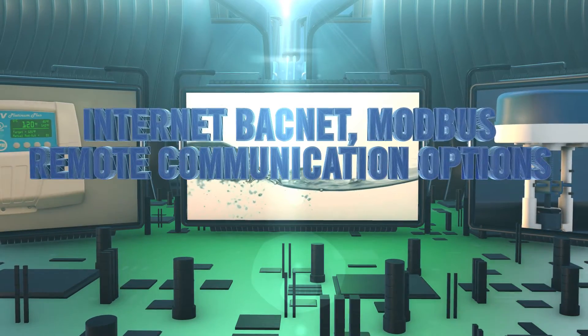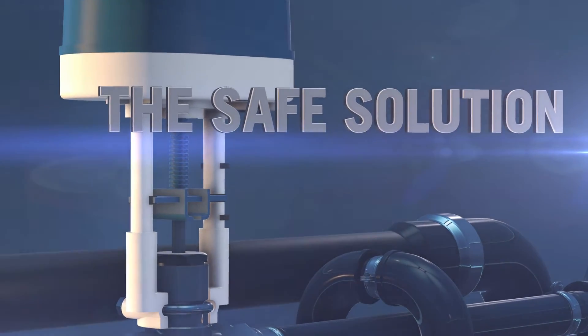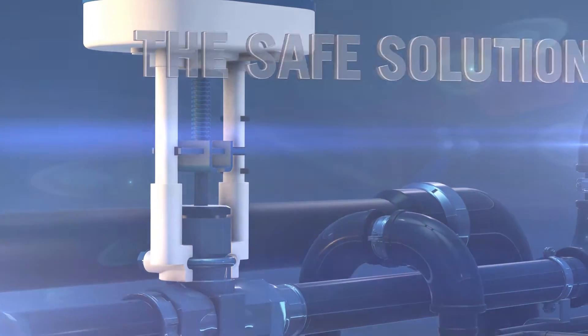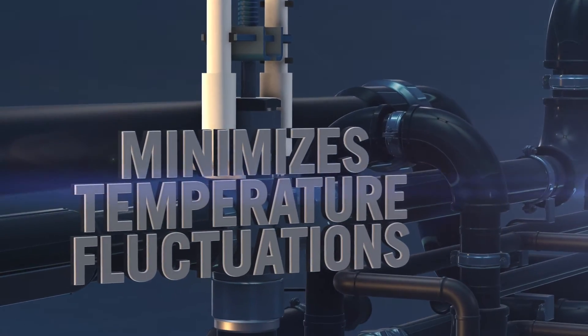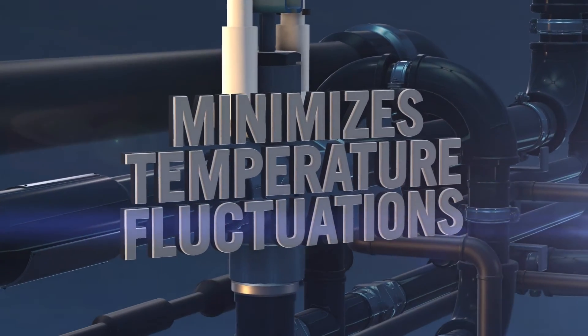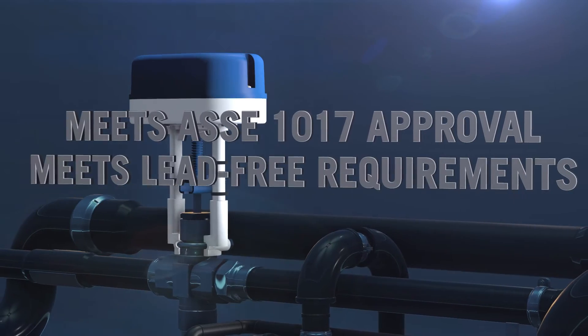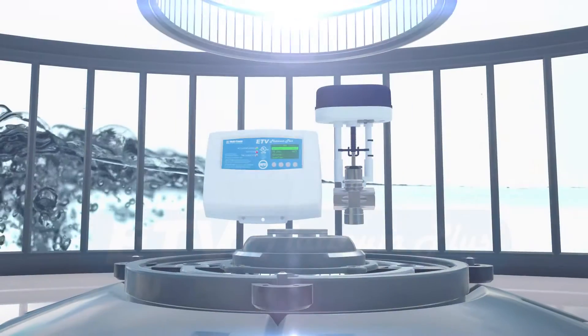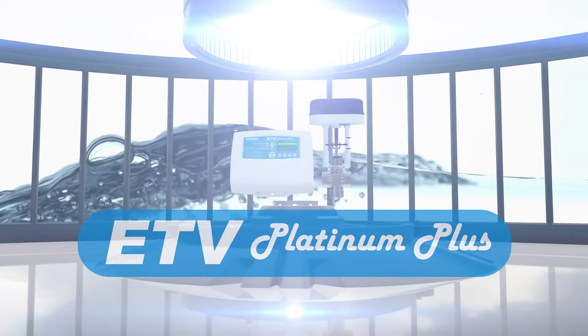The ETV Platinum Plus is the safe solution for domestic hot water systems, preventing bacterial infection, minimizing temperature fluctuations, and creating alarm notifications for potential scald hazards — all while meeting ASSE 1017 approval and lead-free requirements. When contractors need reliability, safety, and easy access in an electronic tempering valve, ETV Platinum Plus delivers.